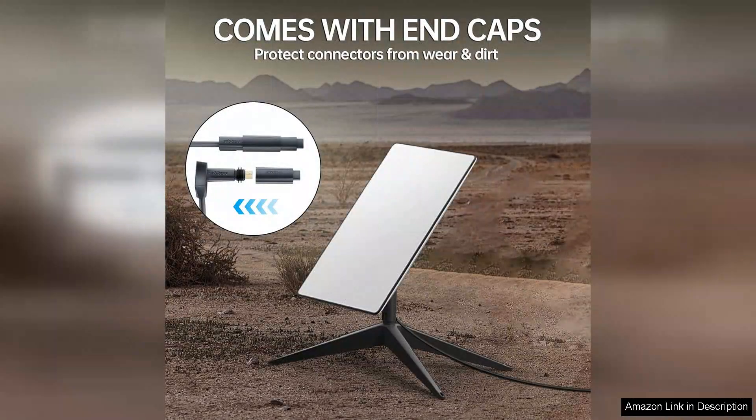In conclusion, the AyoLead Starlink cable for Gen 2 is an excellent choice for anyone looking to enhance their Starlink experience. With its durable design, impressive performance, and reasonable price, it's a must-have for both new and existing Starlink users. I highly recommend this cable to anyone seeking reliable connectivity and improved performance for their satellite internet setup.